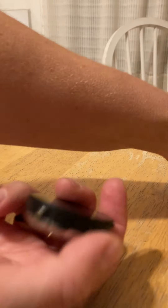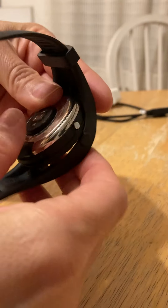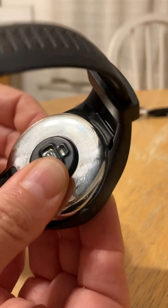It pops back into the band exactly like it came out. You want to go from the top and just slip it in. This little charging part just kind of rests on the rubber of the band on the bottom — it doesn't slip into anything.